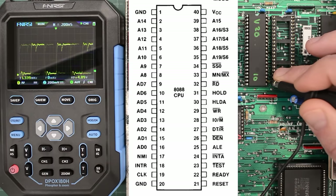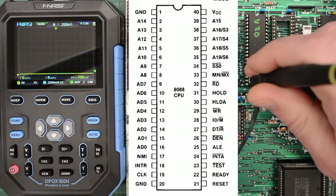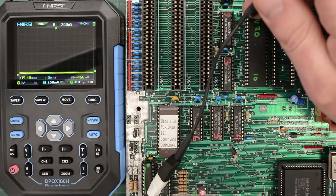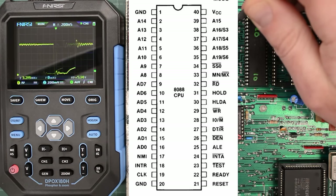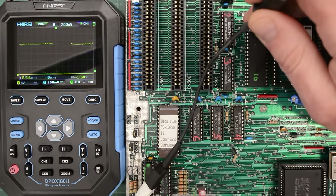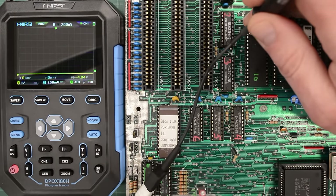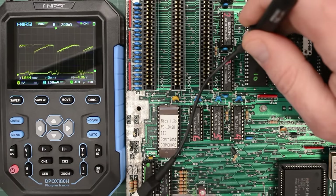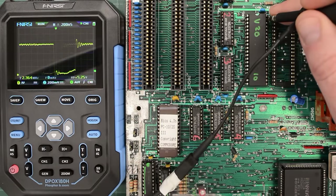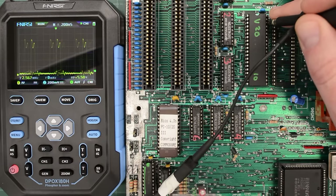Next we have the ready pin, and it seems okay too. We have already checked the clock, so we know it's okay. Next up is all the address lines — that one definitely looks okay. So I'm just going to check all of them and skip ahead unless I see something weird. But this is definitely looking good, and the remaining address lines on the other side of the chip too. So we can clearly see that the board is running, but unfortunately it doesn't complete POST — for whatever reason it gets stuck.